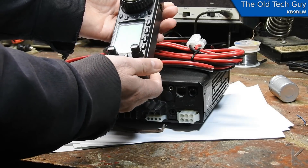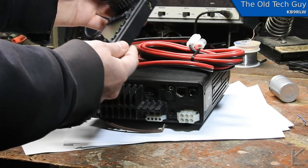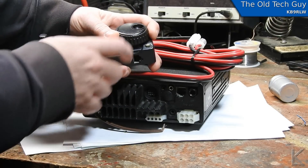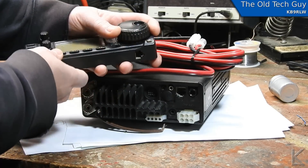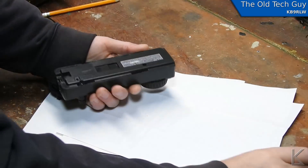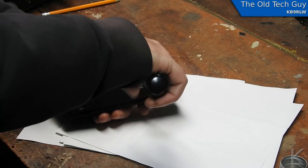Let me reposition the camera. There is a chip on the knob right there — it looks like something gouged a chunk of it out. I wonder what's up with that. Let me reposition the camera and we'll open this thing up and see what's going on inside. There are two screws in the back and then it's probably snap-fit, so I'll be careful.